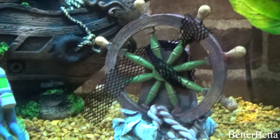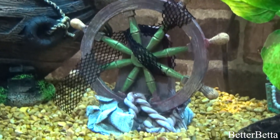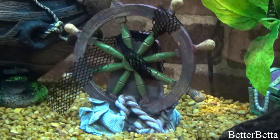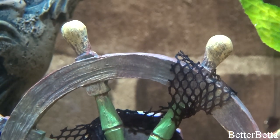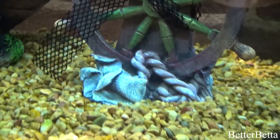Moving on to the middle of the tank, I have this wheel ornament here that, as I mentioned at the beginning, was the inspiration for this entire tank theme. The netting that you see wrapped around the wheel is actual cloth material, so it does move, and if you had a current, I suppose it would move in the water as well. I really like the natural look of the ornament and especially that detail of the netting. The wheel does have a lot of cool details, but that is definitely one of my favorites. Because it was a gift, I cannot tell you where it was from or how much it was.